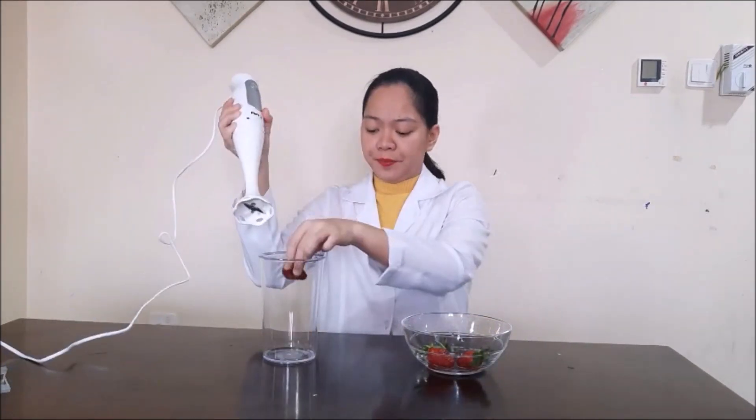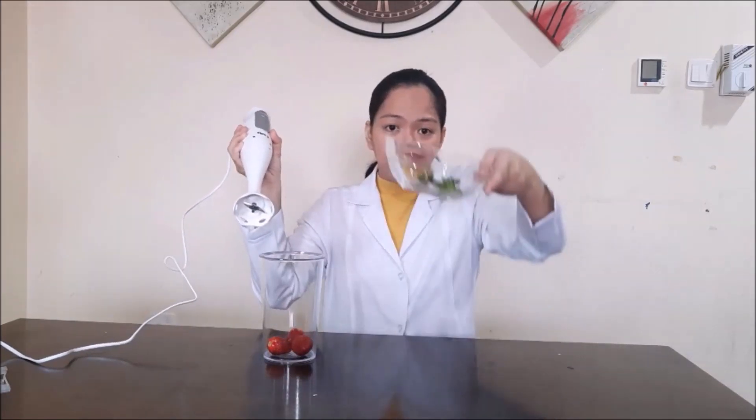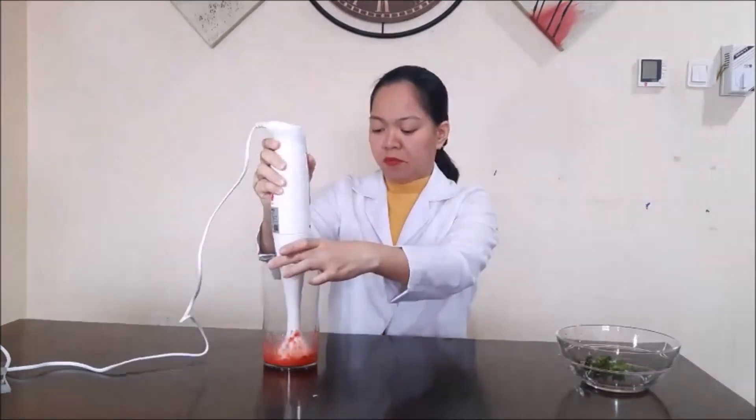For the strawberry, you can use one but I will use three pieces. Remove the leaves. The blender is optional — you can use a plastic bag and smash it, or smash it in a bowl. I will use a hand blender. As you can see, this is already almost liquid, it's fully smashed.